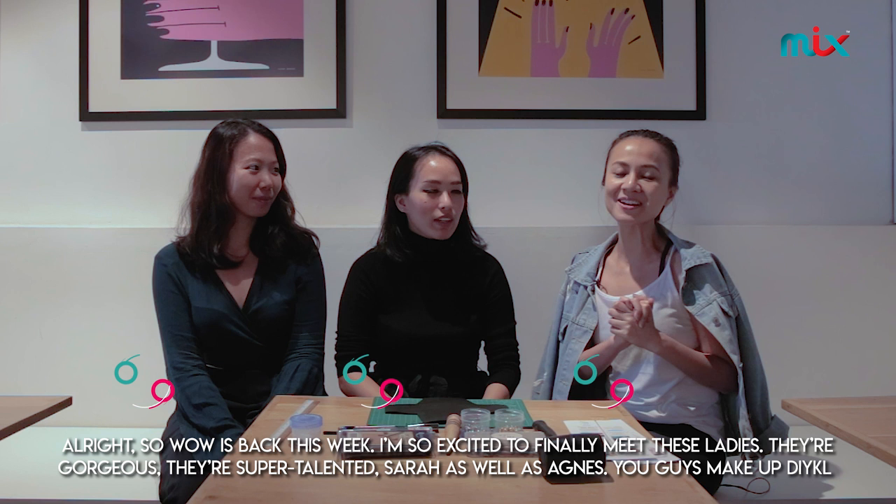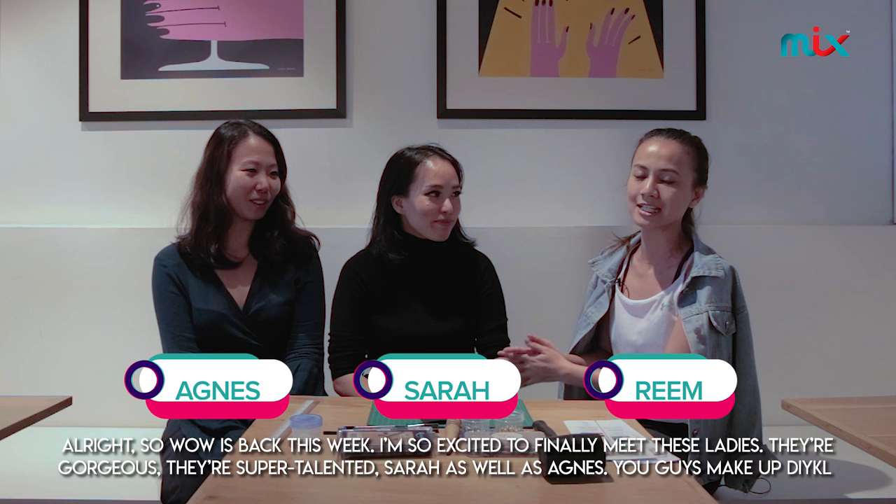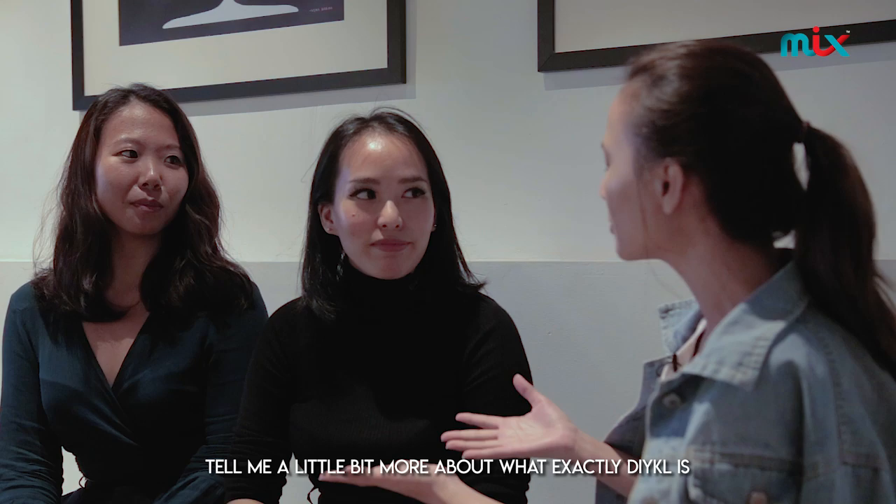Alright, so Women in Wonder is back this week. I'm so excited to finally meet these ladies. They are gorgeous, they are super talented. Saran as well as Agnes, you guys make up DIY KL.